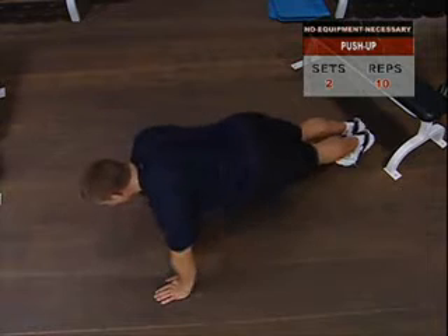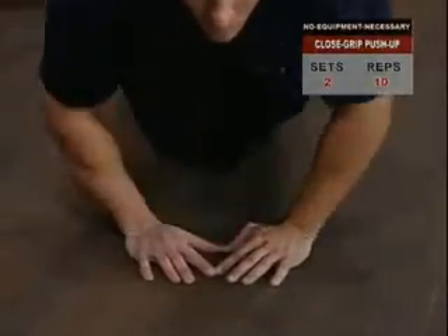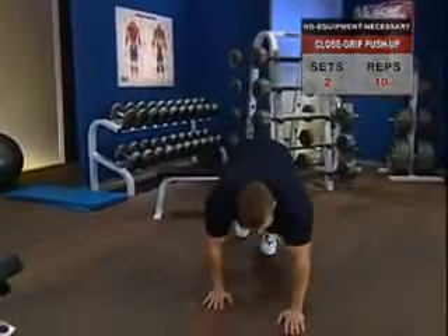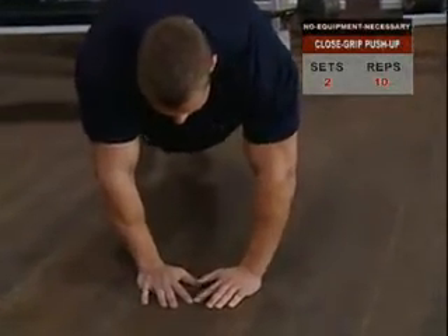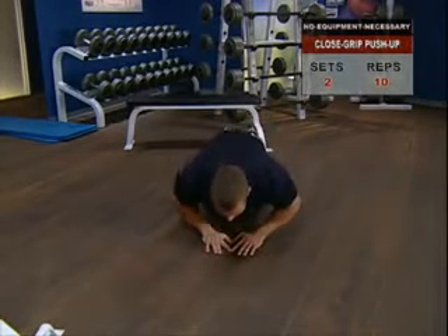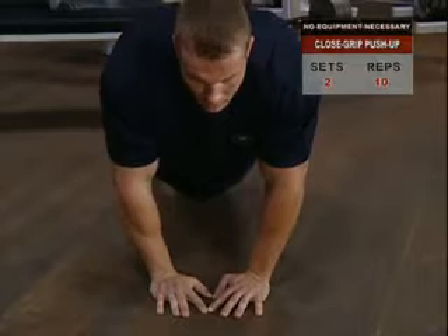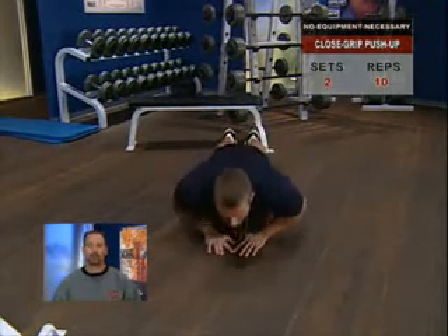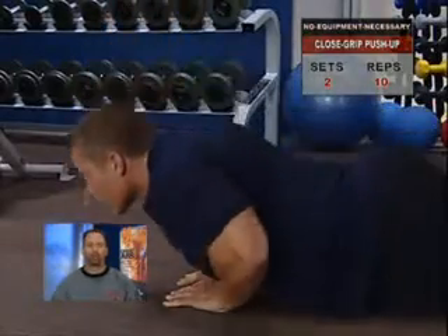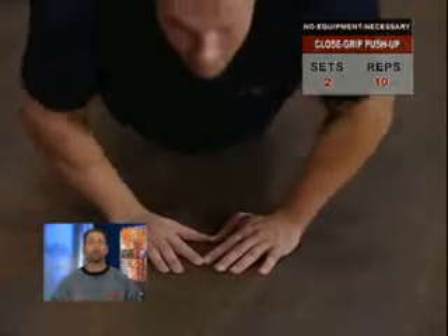Close grip push-up. To focus on the triceps, slide your hands in side by side so that your thumbs and index fingers form a triangle beneath your chest. Take a breath and hold it to stabilize your torso. As you descend, your elbows will point outward. Once your chest comes in light contact with the backs of your hands, slowly and with strict control raise yourself back to full arm extension, then exhale. Keep your back and knees straight to keep the work concentrated on your triceps. Avoid bouncing or pistoning back up — one smooth controlled motion maintaining maximum tension throughout the set is your goal. This one is tougher than it looks.